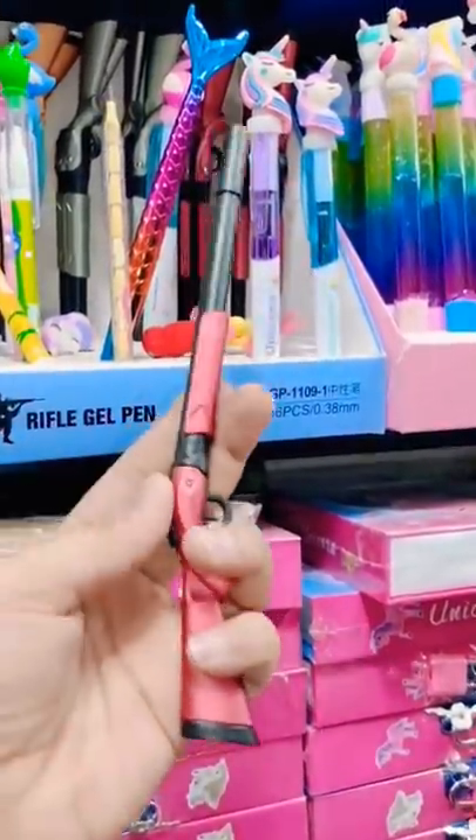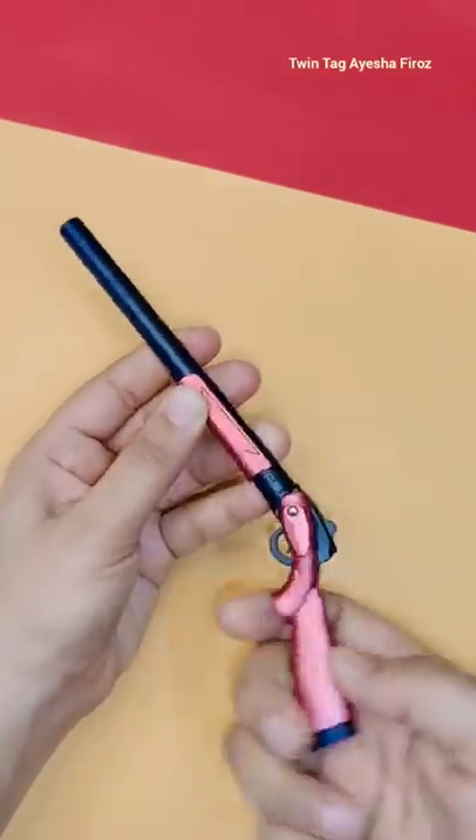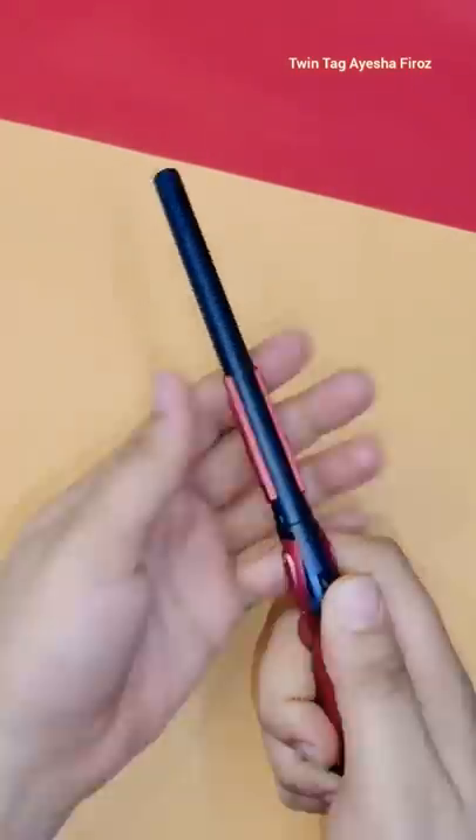Because I have a mermaid highlighter, so it will be a good match. Please comment down below. So guys, I have purchased the gun pen, so let's see how it works.